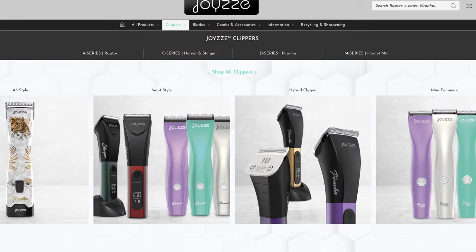They also launched five new clippers and each one has its own superpowers. But what are the differences and how do they compare to our old faithful Wahl KM10, Andis A5, Andis five speed? How does Joy-Z compare to that? We are going to talk about that tonight.